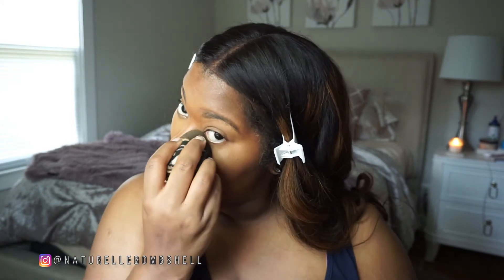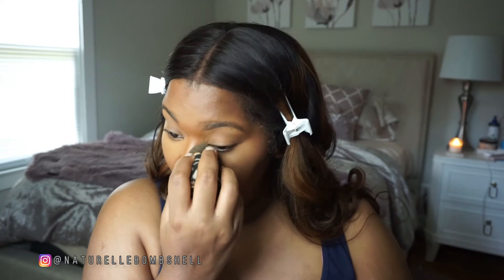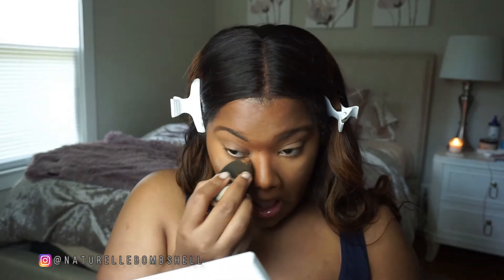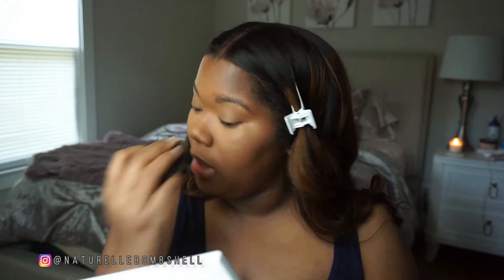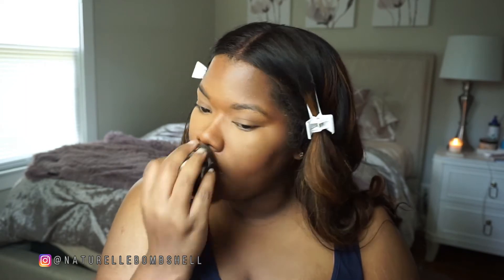That is the foundation done. I'm going to set the concealer. My throat feels a little congested — I don't think it's allergies since I haven't really been out. This is Laura Mercier's pressed or loose powder in Honey. I actually mix the Honey and the Translucent shades together. I like to press it into the skin rather than bake — just pressing whatever is on my sponge right into the skin.